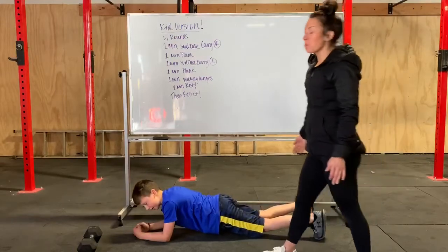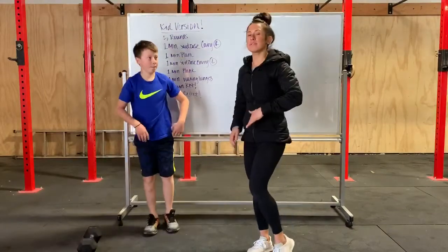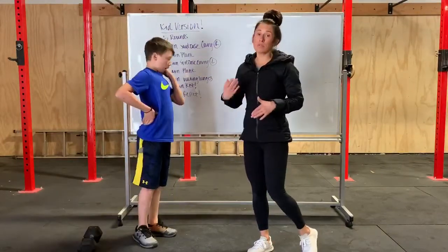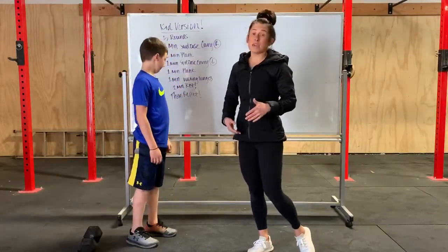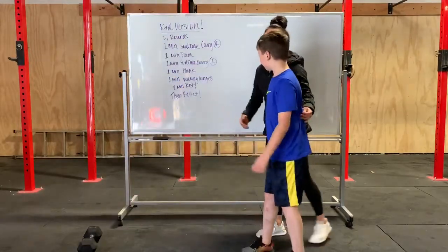You're going to hold that for one minute. If you can't hold it for one whole minute, you can take a rest. Remember to count how long it's taking you. And then Jamie's going to show us walking lunges.